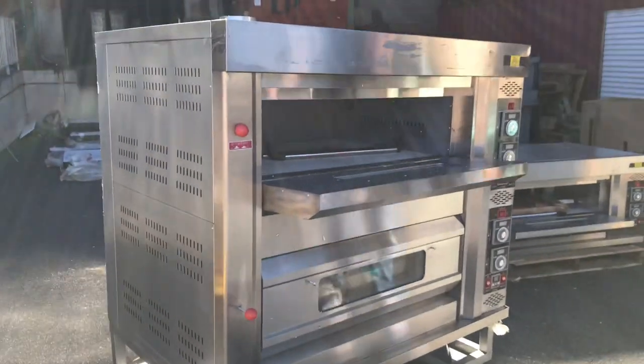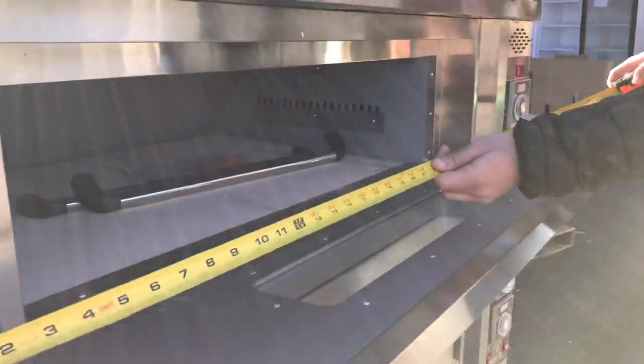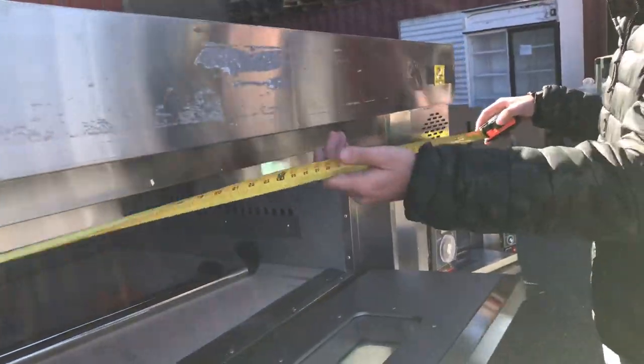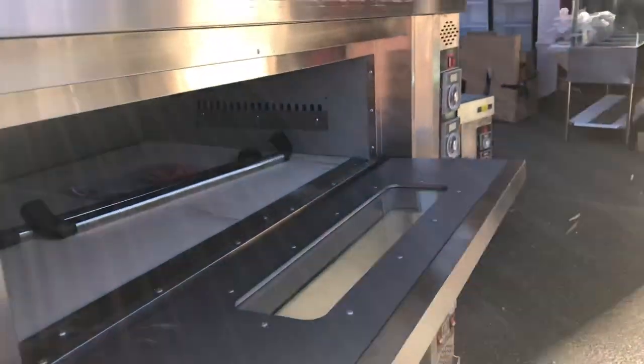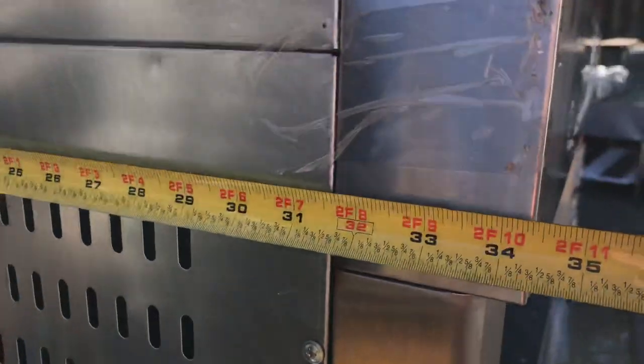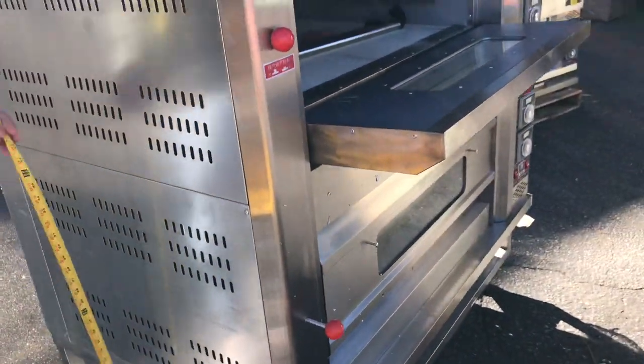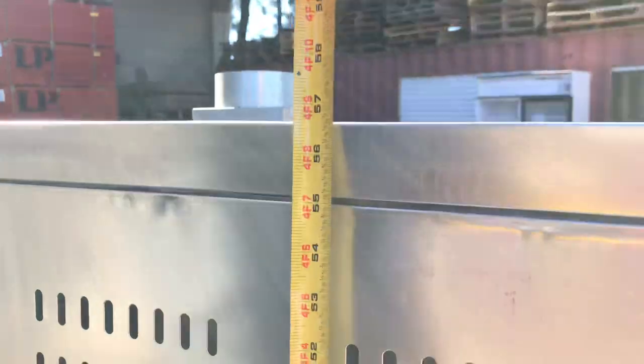Let's go ahead and give you the overall dimensions of this unit. For the length, you're going to be looking at 53 inches. For the depth, you're going to be looking at about 34 and a half inches. And for the overall height, you're looking at about 57 inches. The unit does have wheels on the bottom so you can move it around as well.